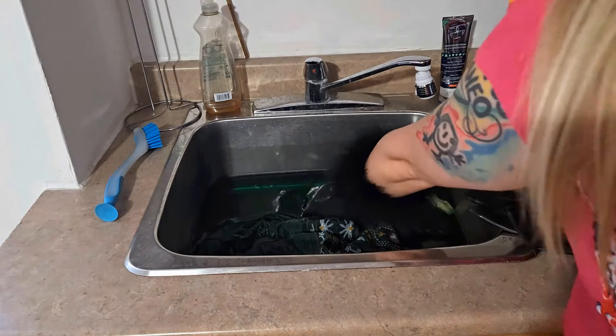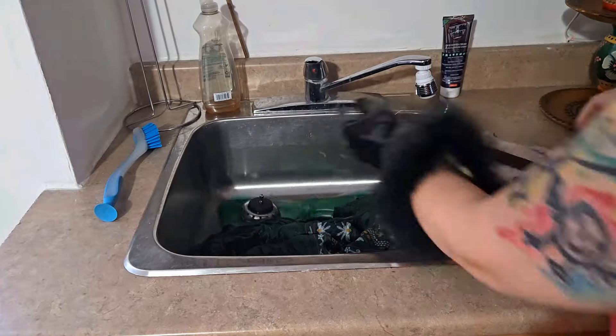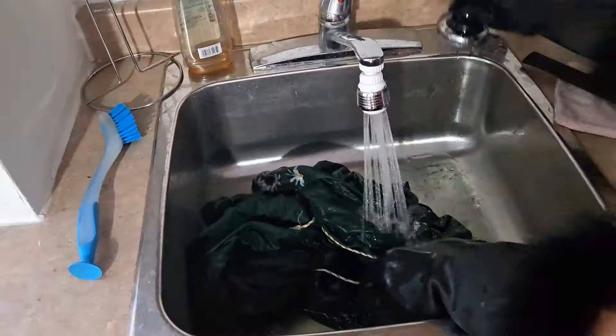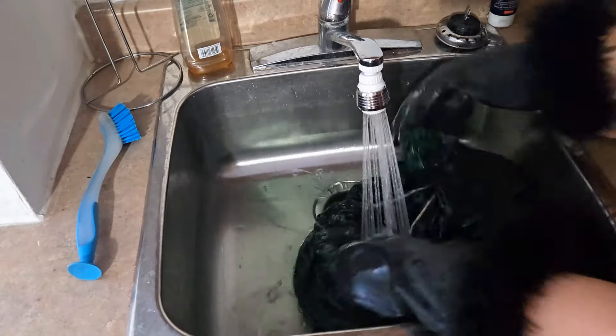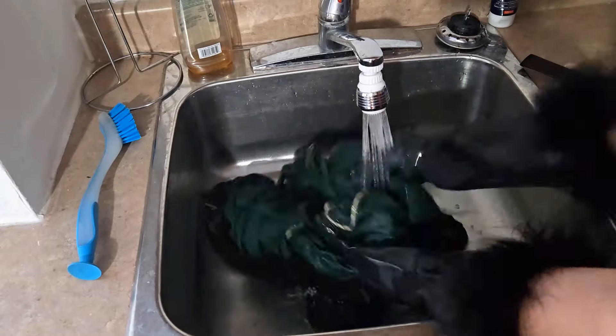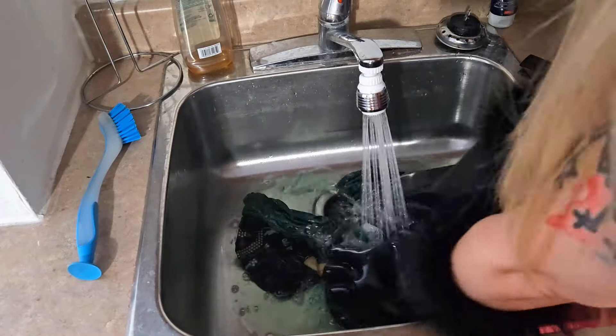Now it is time to get this dress into the dye bath. As always, just make sure you're folding it in and really giving it a lot of good agitation. I left mine in for about three hours, and as you can see the embroidery actually did not take any of the dye, which is fantastic. Now I'm going to rinse it with cool water until the water runs pretty clear.